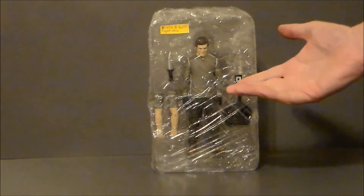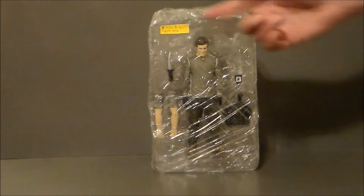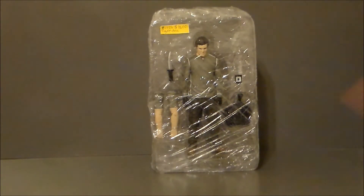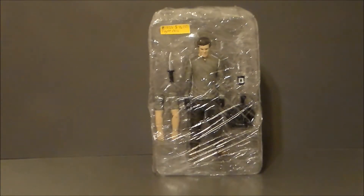Here we have Dexter in its not-original packaging, but he's in his bubble card and he still has all the accessories, which I really do dig. He's even got the twist ties holding him in. Somebody went ahead and Saran Wrapped it so that nothing fell out, which was very nice of them. I paid $10 for the figure, which is about what it goes for online.